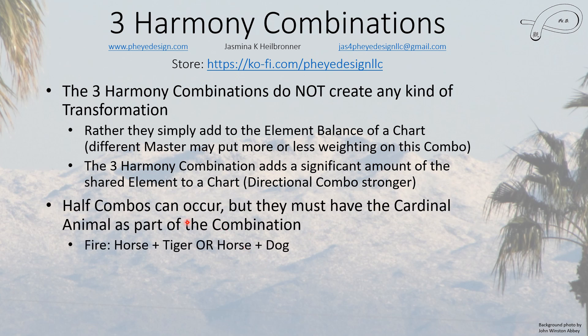Half combos can occur, but they must have the cardinal animal as part of their combination. You could have the two non-cardinal animals, and they create something called an arch combination, which I'll have a separate video about. I'll talk a little bit about them here, but the arch combinations are worth their own video.